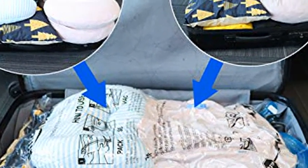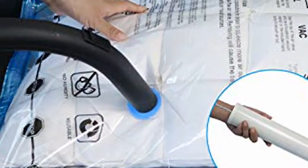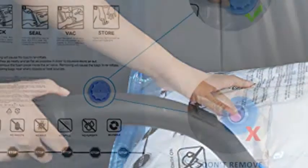Compress bulky textiles, clothing, linens, and more at an 80% size reduction. Protects items from moisture, dirt, insects, mold, odors, and more.